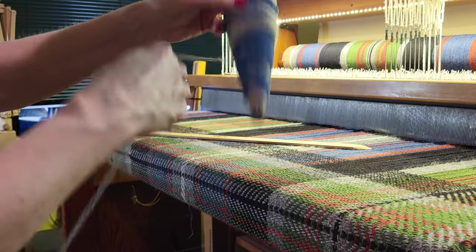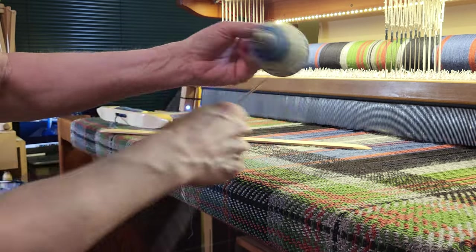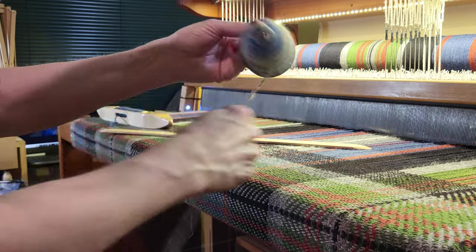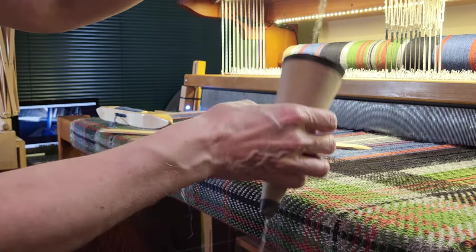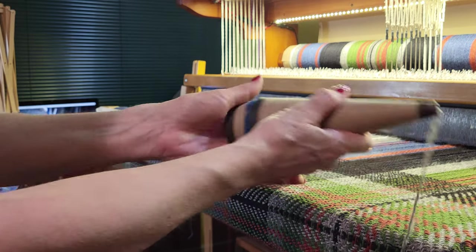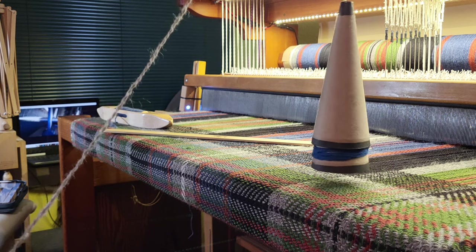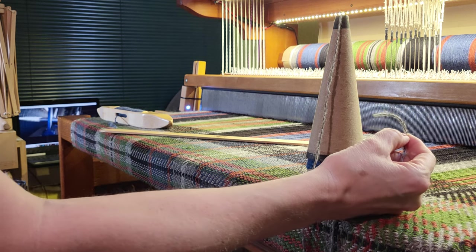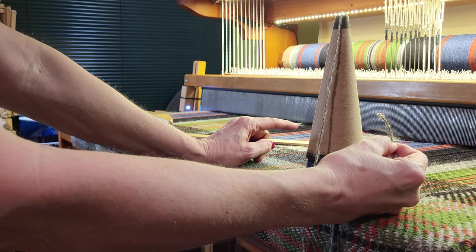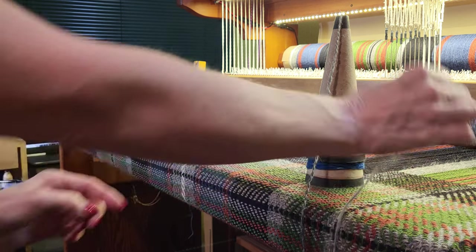I wound way more than I needed but that's okay. I'm going to take the two cones and nest the top cone over the top of the other — that keeps it from unraveling and also provides a good amount of weight. Now I'm going to take the free end and thread it through the heddle from the back towards the front and then through the reed.